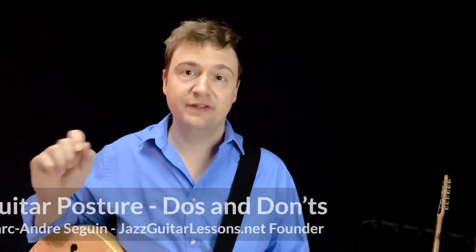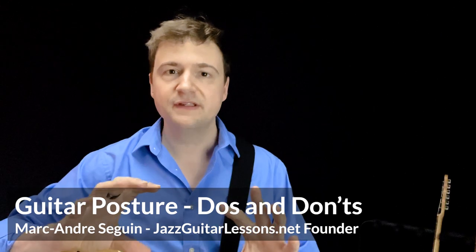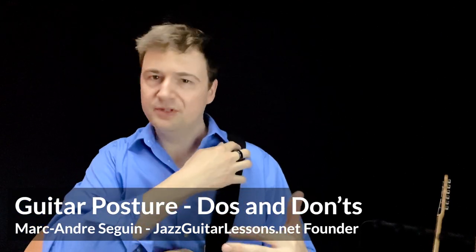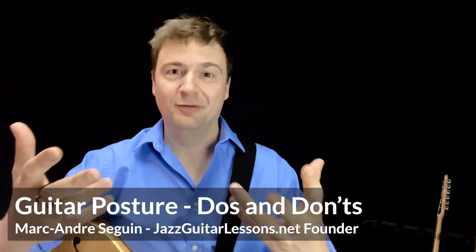Hey guys, my name is Marc from JazzGuitarLessons.net. Welcome to this short YouTube vlog and mini lesson on guitar posture. I published this because I noticed while starting to work with students that posture and guitar positioning are one of the first things we address. The good news is it's going to take a minute to fix, and it can have a lot of impact on the way you practice — whether you get RSI, a repetitive strain injury, tendonitis, or whether you can have better technique and more fluid playing — and it's free.